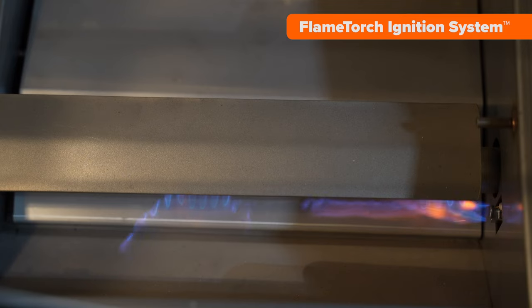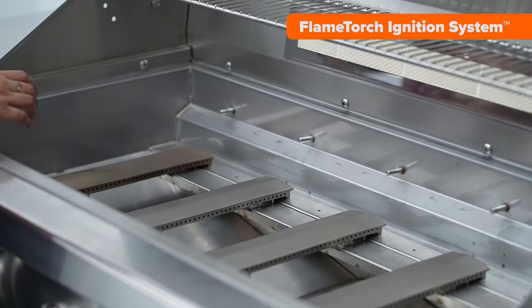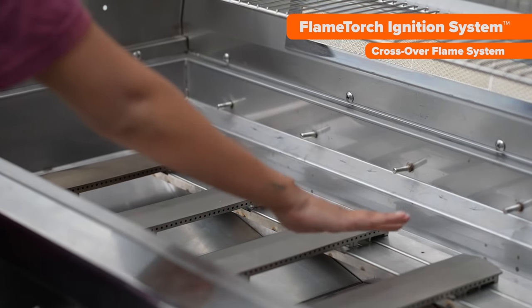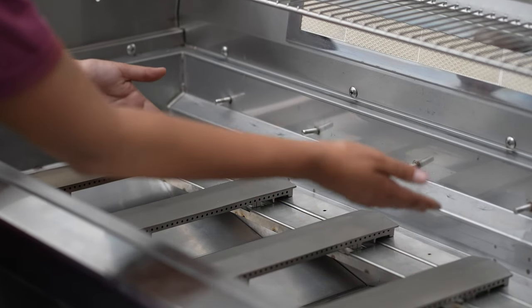Moving on to the ignition system. This Diamond Series features a flame torch system as its primary ignition method. It also has a secondary ignition system positioned at the back of the grill between each of the burners. This crossover design allows the flame to leap from burner to burner.